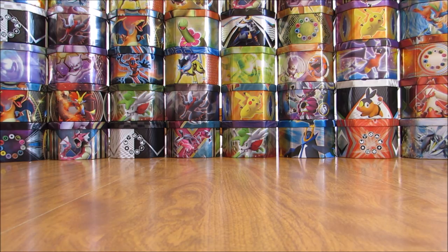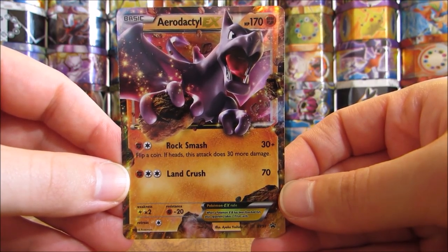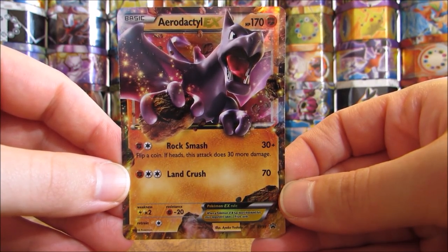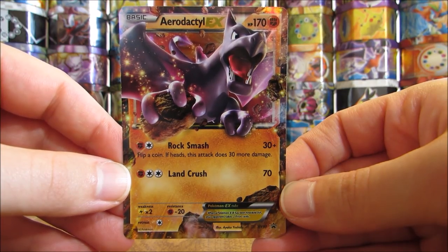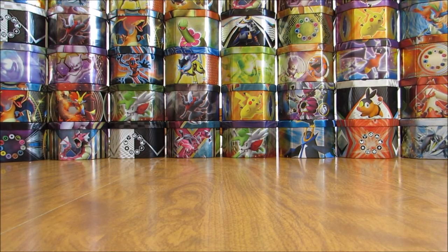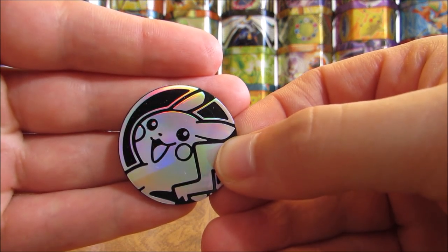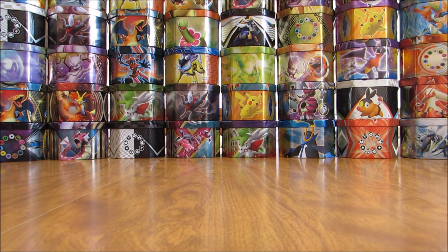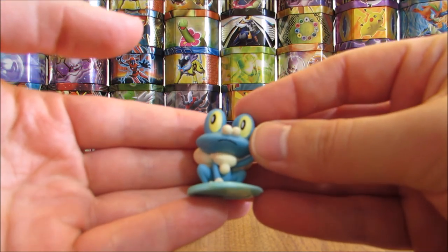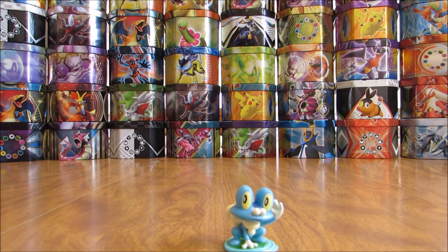The special EX card on the inside looks to be an Aerodactyl EX — this is a Blackstar promo. In the previous mystery power box I opened up, I was able to pull out a Kangaskhan EX from the Flashfire set, so two very good EX cards to add to my collection. The coin on the inside is a Pikachu coin, black and silver in color. The figurine is the exact same one as the other mystery power box — it is a Froakie.